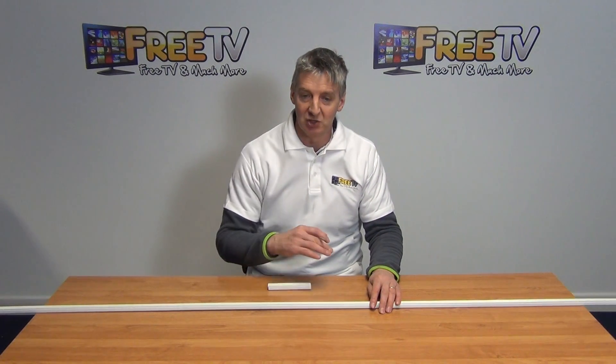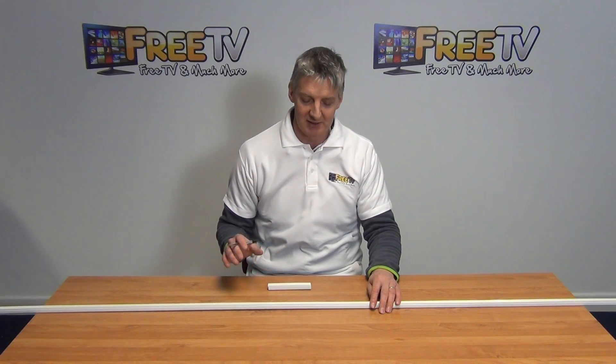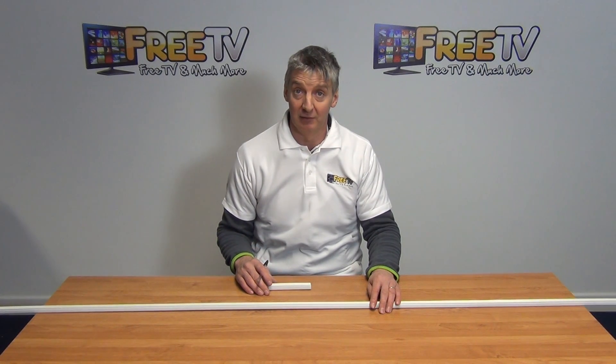The full range of the trunking is found in the electrical section inside of freetv.ie.